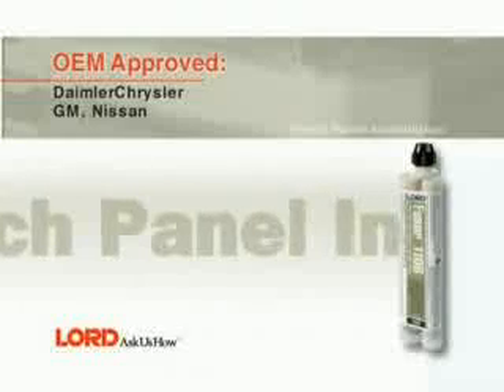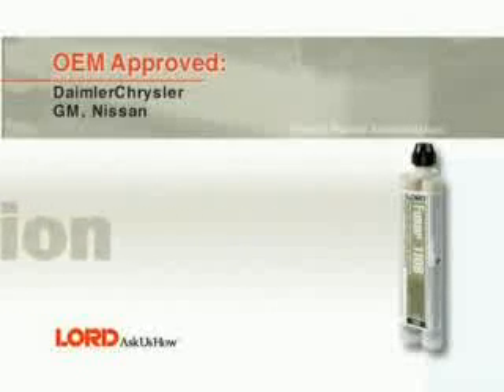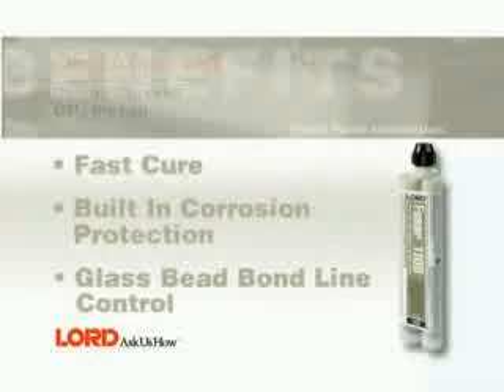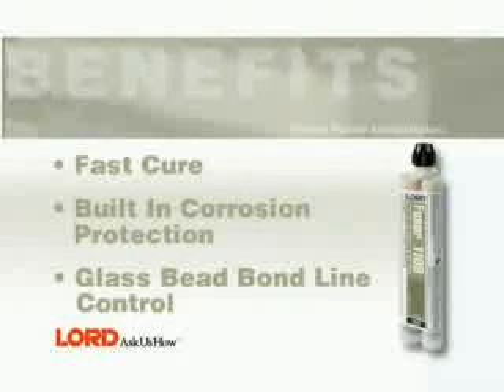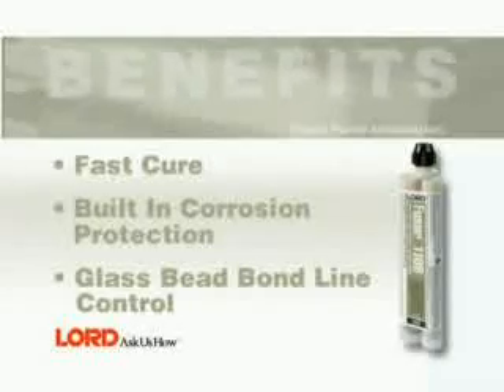In this segment, you will learn how to install a patch panel using Fuser 110B and 111B. Benefits of using Fuser 110B and 111B include Fast Cure, built-in corrosion protection, and glass bead bond line control.